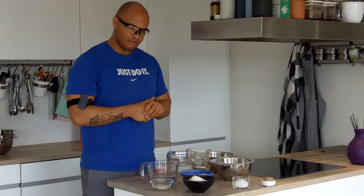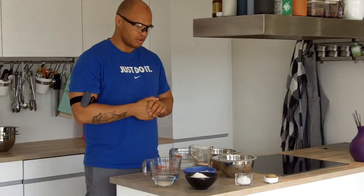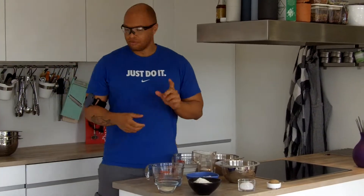So regardless of whether you can tolerate gluten or not, you should see something you can use here. Let us start out with the gluten-free version.